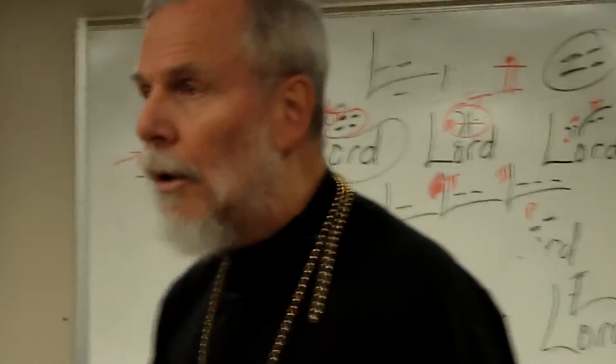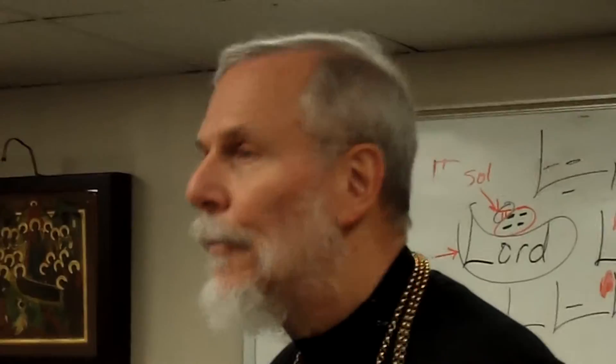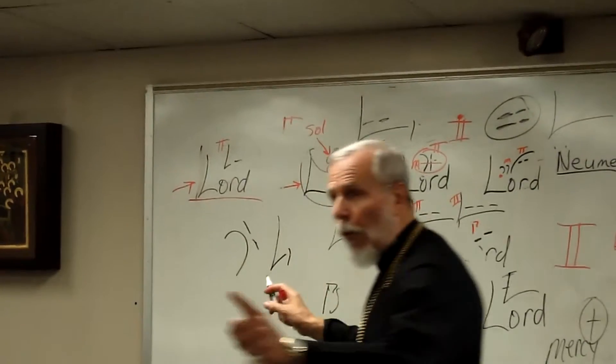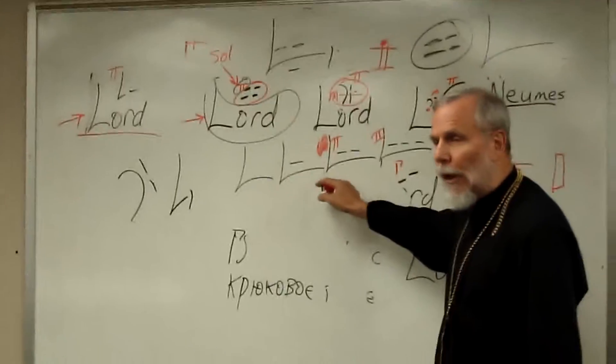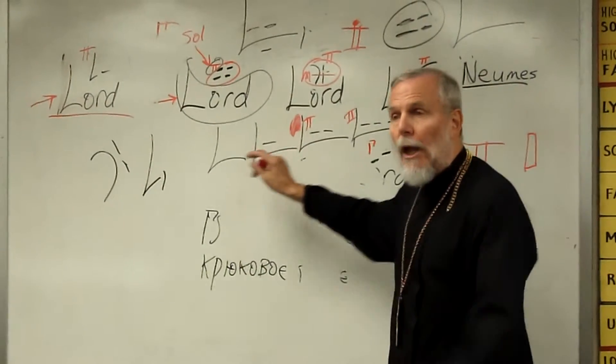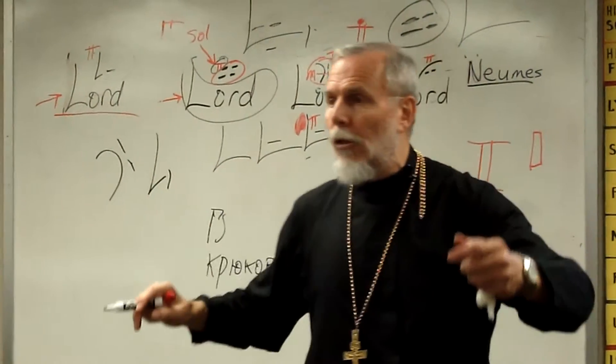Now that we have the red notes, those are giving us the information that otherwise we'd have to infer. The red notes didn't come into being until the 17th century, and before that, when people sang songs and learned them, they didn't know exactly what the note was, but they knew the basic range — and what you did is you memorized. You learned songs after a while.